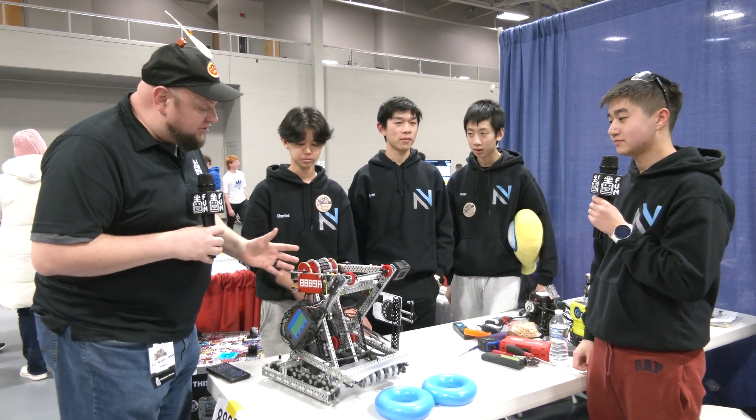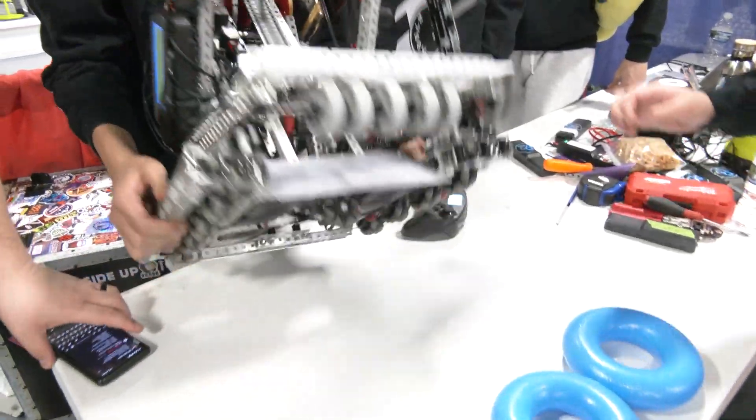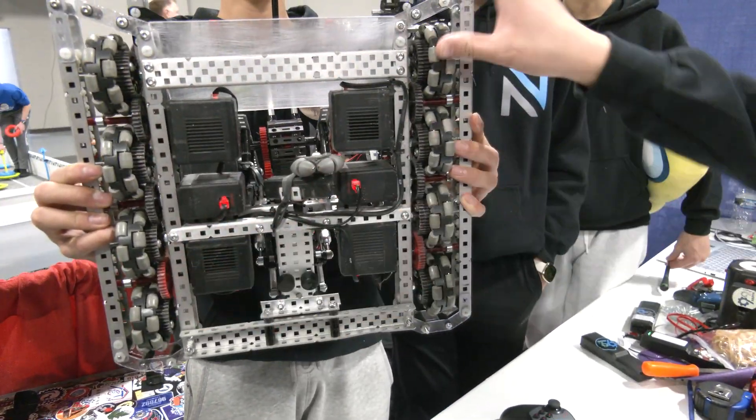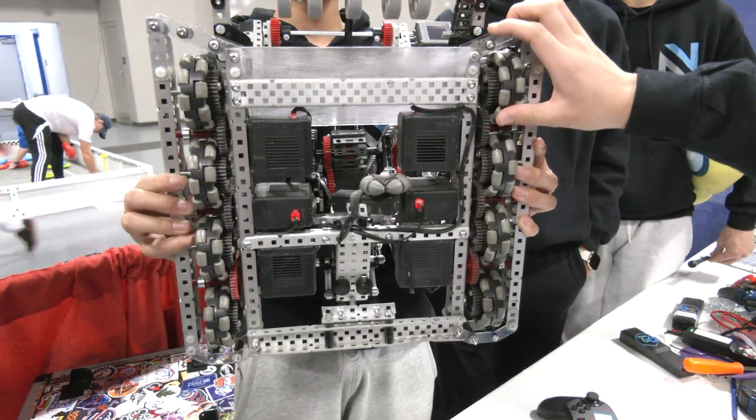Jeremy, let's talk about the drivetrain on this robot. Flip it over and tell me more about it — we'll be working our way through the intake then. So here we have a six-motor, 600 RPM drive. It's super fast, on 2.75 inch wheels. We want it to be fast so we can rush those corners.